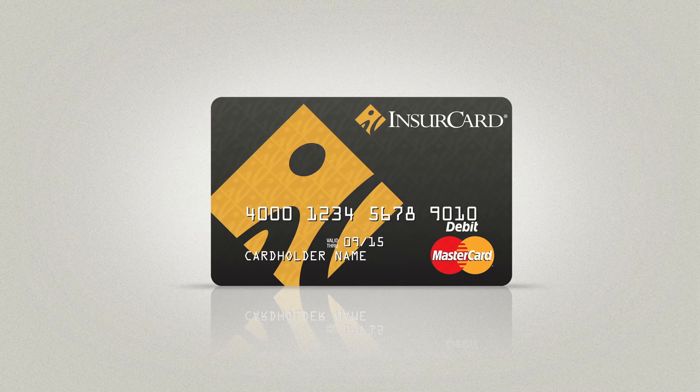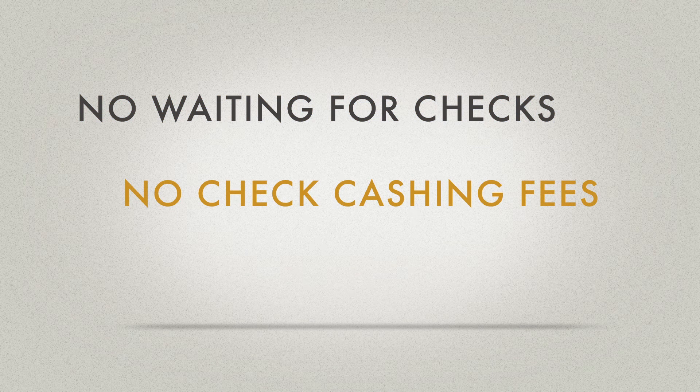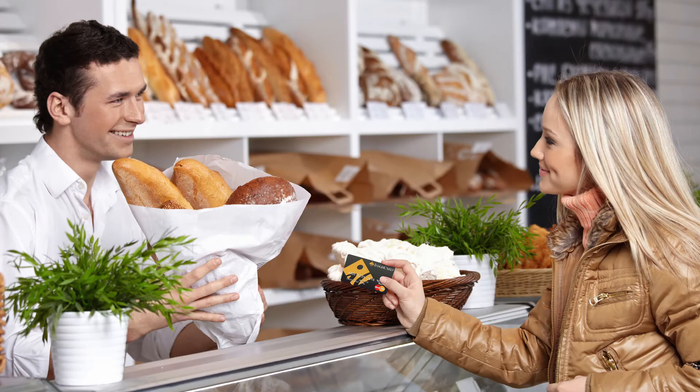The benefits of InsureCard are just as straightforward for the claimants. When they ask about the new program, you can tell them they'll be receiving a personalized card in the mail and will be able to access funds immediately. No more waiting for a check in the mail or for a check to clear — they get payments faster and easier. There are no trips to the bank or check cashing store, no check cashing fees, and no waiting to access their funds. All future payments are deposited onto the same card. Payments are delivered on time, and claimants can use any ATM that accepts MasterCard to get cash, or use the card at any merchant that accepts MasterCard debit cards.